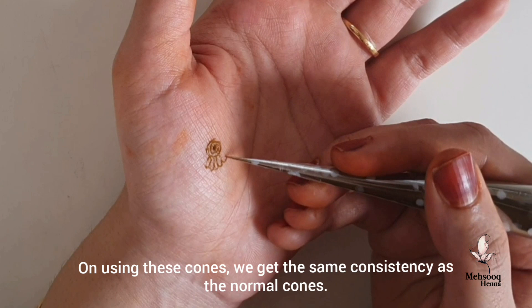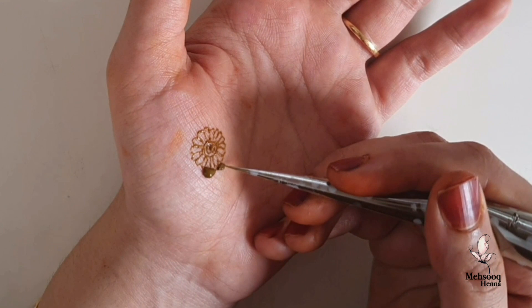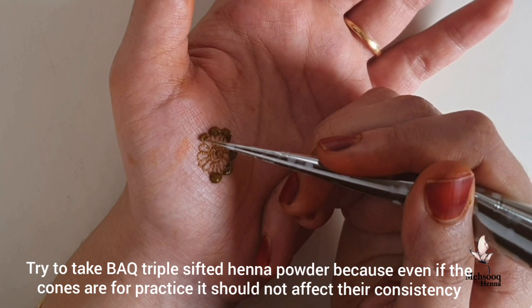I will open a few more designs. We have to use Baq triple-sifted henna powder. We have to use a lump-free paste to ensure quality results.